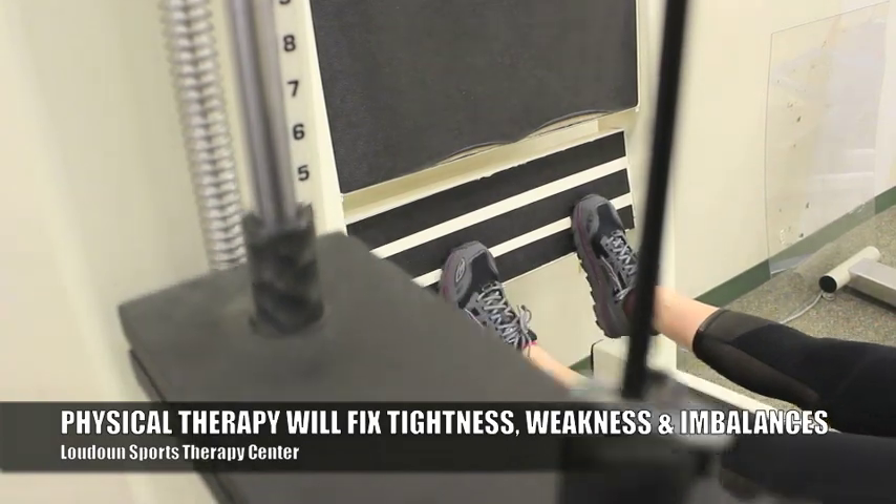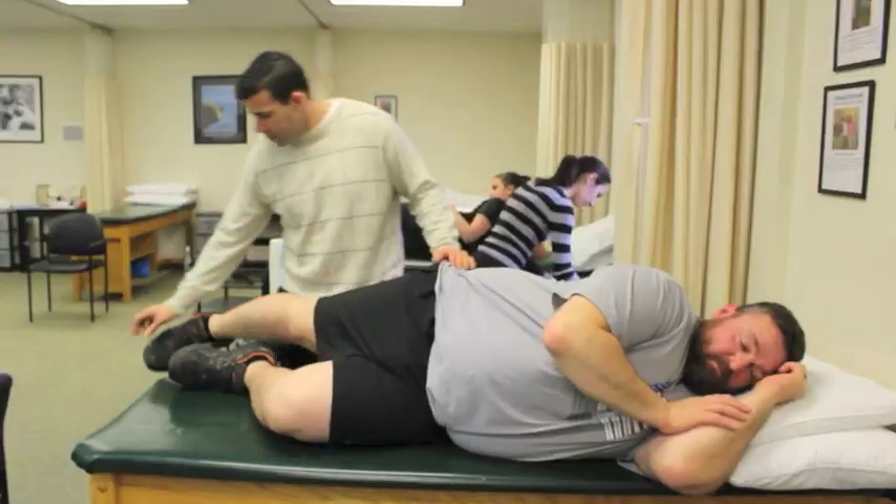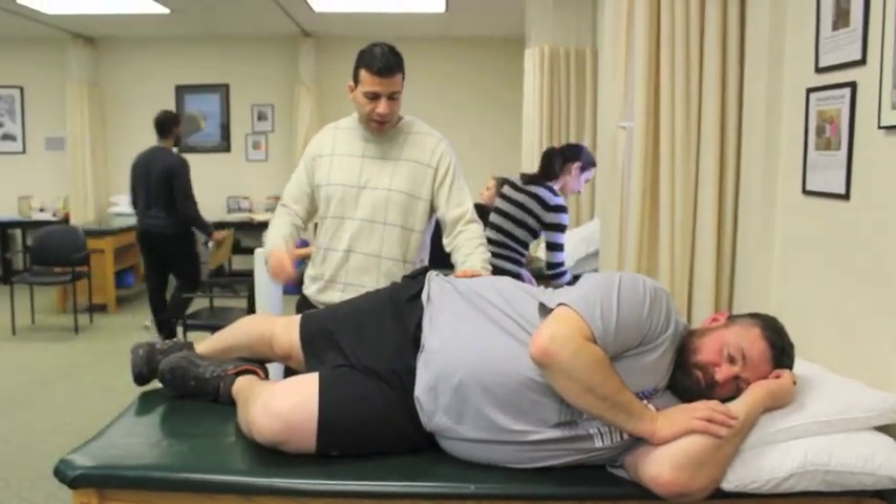We look at your weakness and strength — specifically the balance in your VMO and your abductors — and get those coordinated and balanced so that the kneecap is tracking straight up and down the way it should be all the time.